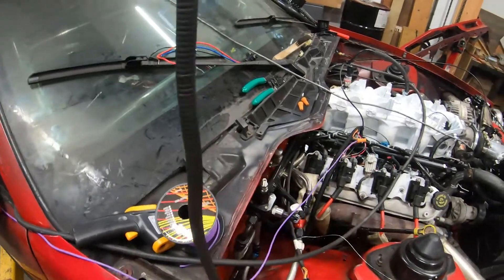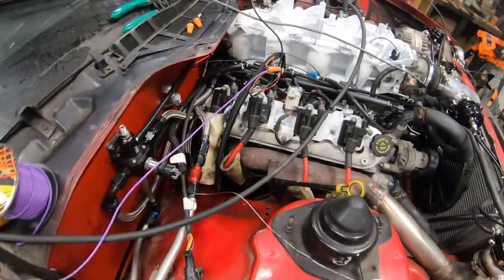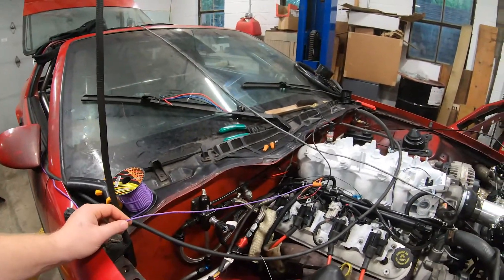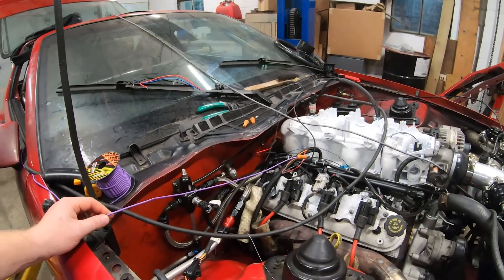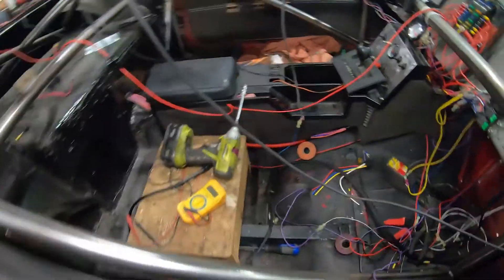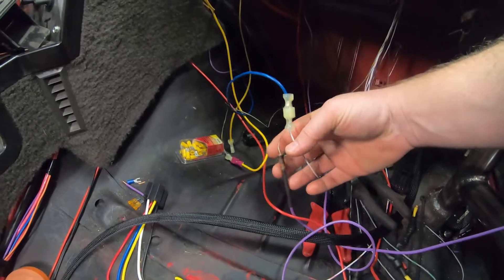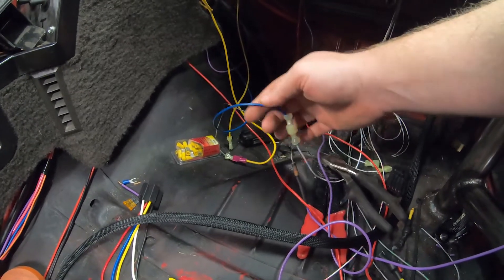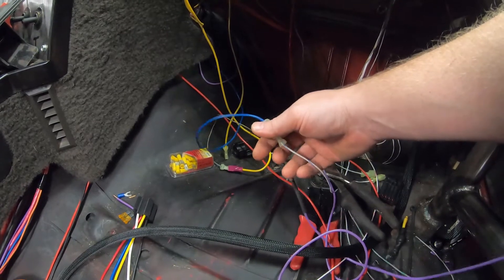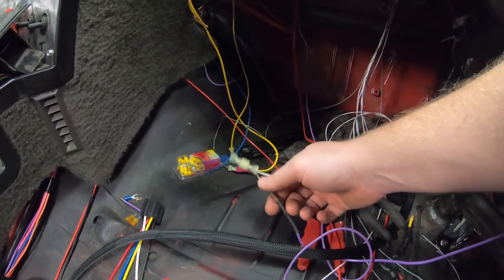This is a reference line off the 5-volt that I have running to the flex fuel sensor. Some flex fuel sensors require a 5-volt reference with a 10,000-ohm resistance on it. I have that coming in here, and then just for testing purposes I have a 10,000-ohm resistance going to the sensor line — this one goes back to the flex fuel sensor and this one goes to the Holley ECU. As soon as I hooked that up, the flex fuel sensor started working just like it's supposed to. Side note: some sensors require the 5-volt pull-up on it.